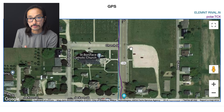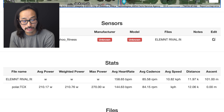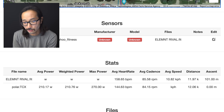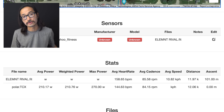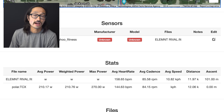Overall in terms of GPS distance: the Element Rival gave me 11.97 kilometers and the Polar gave me 12.06 kilometers on the run — a difference of about 100 meters over what was just shy of seven and a half miles. I'd say that's pretty good and they're performing pretty comparably.